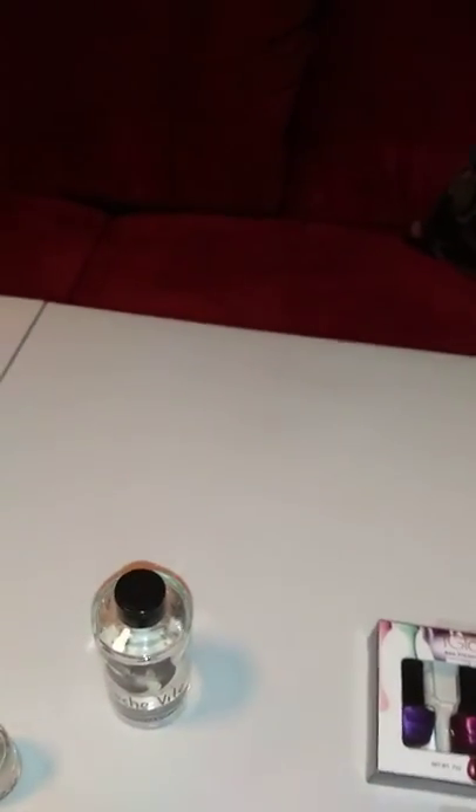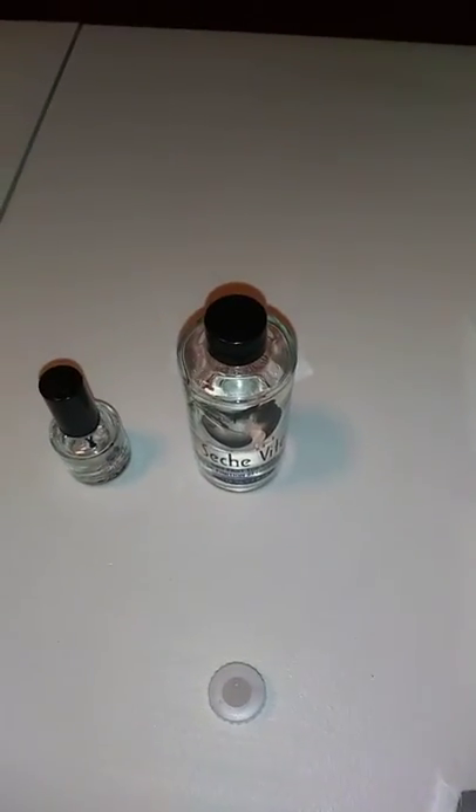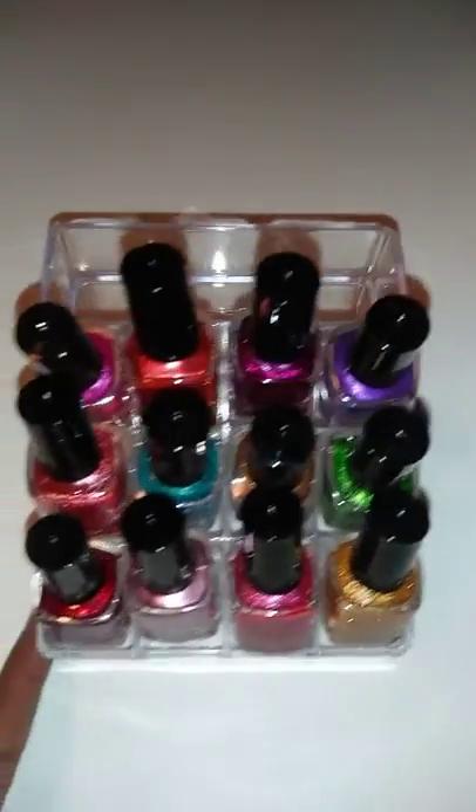I'm actually gonna refill my little bottle. I love this stuff so much — I buy the big bottles now. I ordered it offline. Look how much I've used. I think I've had this for like a couple of years. I know I bought it in Florida and I've been in Georgia for almost four years, so it really lasts a long time. I'm gonna go ahead and refill the bottle up and then get started.